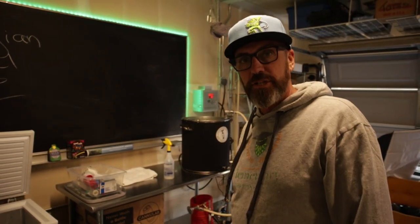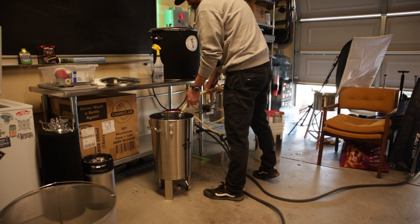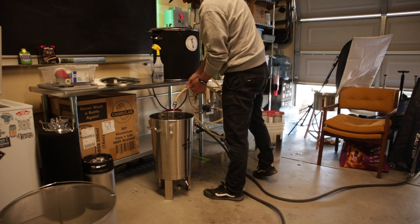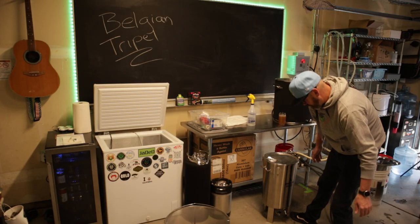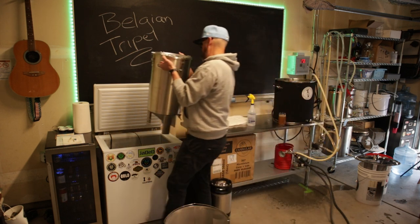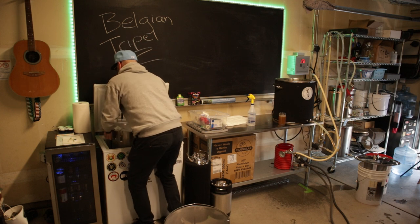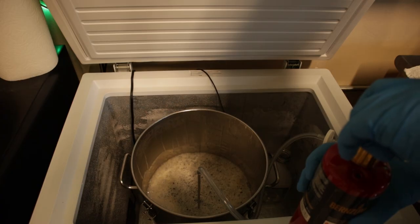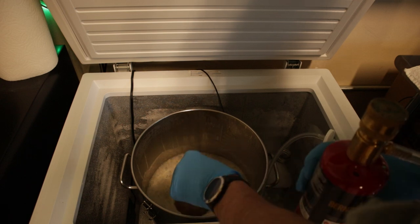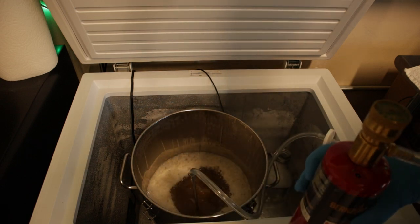I'm going to add my five-minute addition — adding the whole ounce. Delicious. My boil's done. I'm going to turn off my element and start chilling it down. I did chill it down — it looked like it was coming out at around 78°F, which is a little warm, but that's all right. I'm going to oxygenate this, put it in my fermentation chamber and let that bring it down a little further before I pitch the yeast. I'll oxygenate and then pitch my yeast — ready to go.